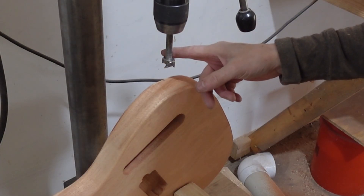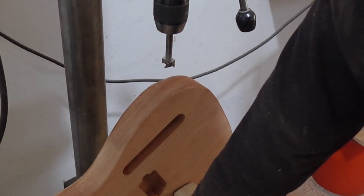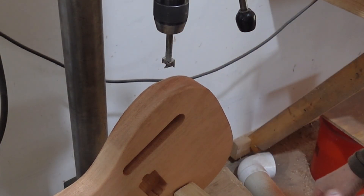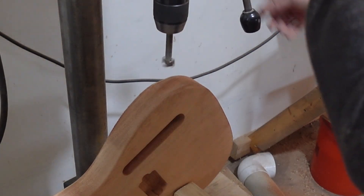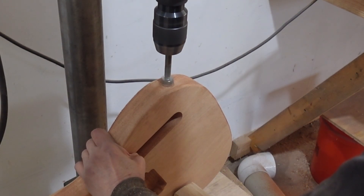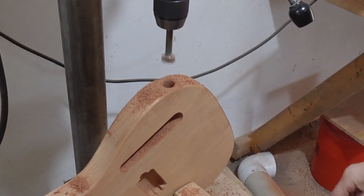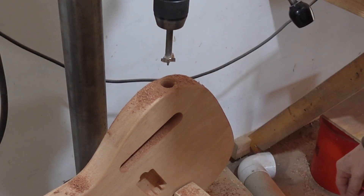Now we're at the drill press for the 7/8-inch input jack hole. You can see the fixture down here — it stops it there and holds it more or less straight up. It does give me a little wiggle room, because some of them with veneers or thin lines may be a little different — I wanted to build a little wiggle room into that. That's as easy as it is to drill that hole. That hole can be harder to drill if you don't have a drill press and a fixture.